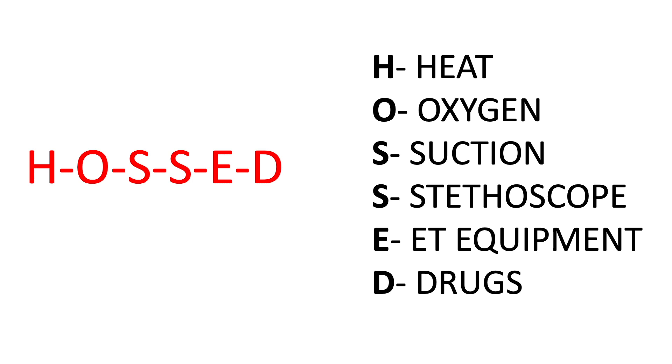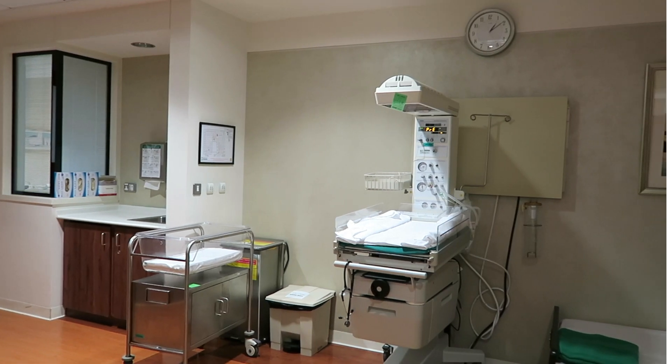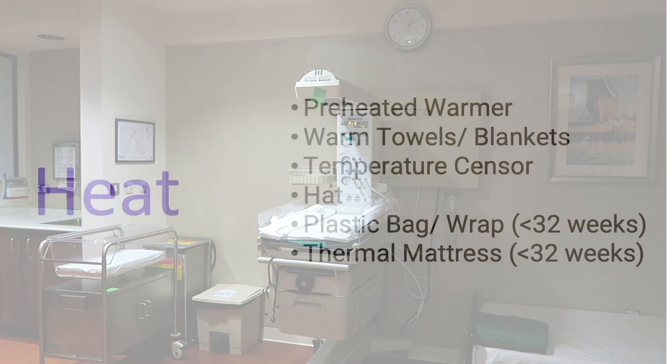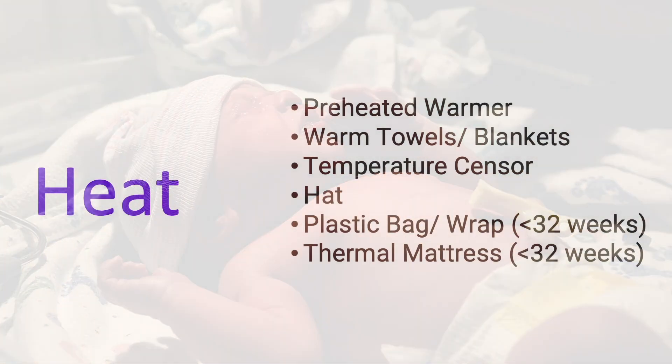I follow the same approach as what you would follow when managing a patient using the NRP guidelines. Under heat, you need to have a preheated warmer — make sure the device is plugged in. We need warm towels and blankets, make sure the temperature sensor is available, and a hat to keep the baby's head nice and snug.